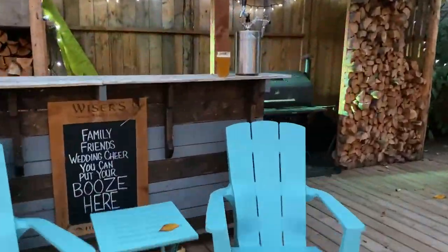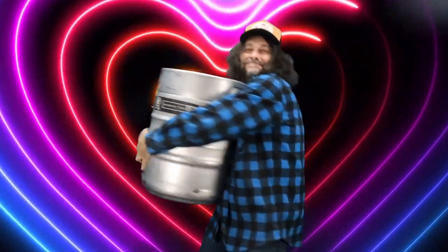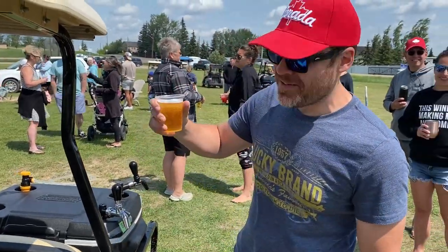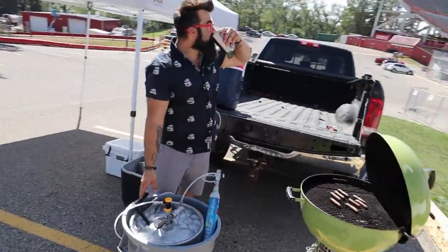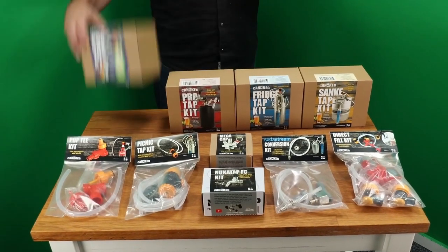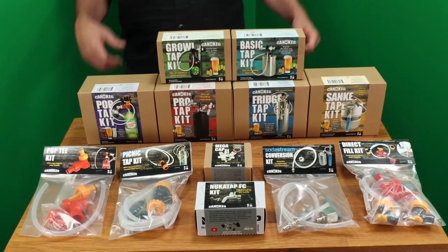Cankeg is your portable beverage specialist. Do you need a gift for the beer nerd in your family? Do you want to serve your homebrew or cocktails at a special event? Or be the center of attention at a tailgate party? One of our six kits will be the perfect match for what you need.